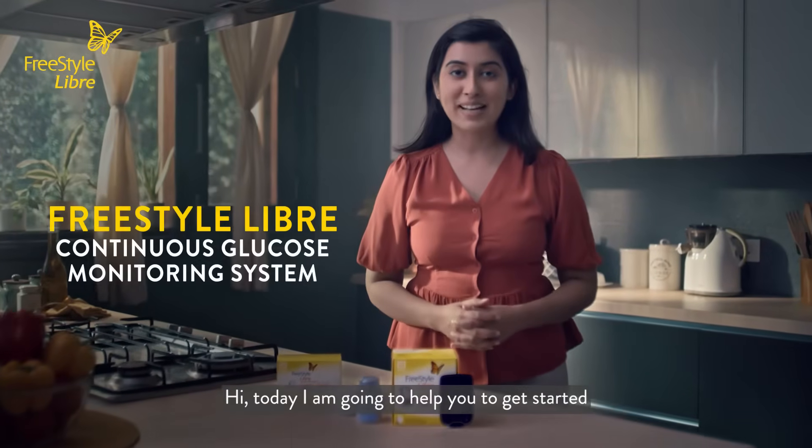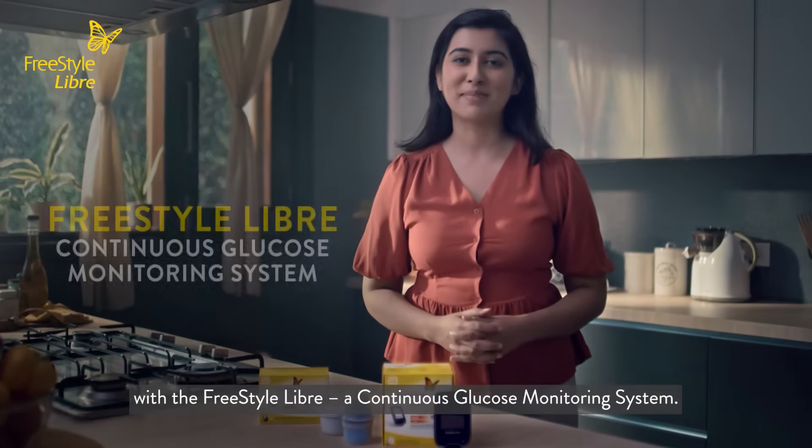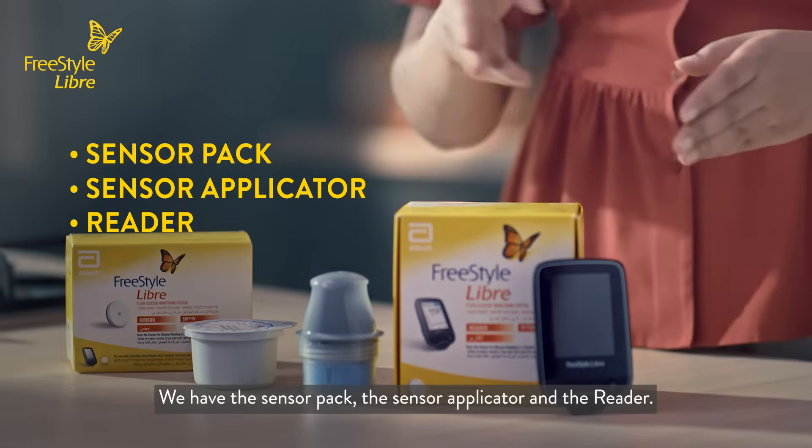Hi, today I'm going to help you get started with the Freestyle Libre, a continuous glucose monitoring system. Let's go through the main components of the Freestyle Libre system. We have the sensor pack, the sensor applicator, and the reader.